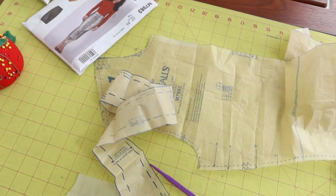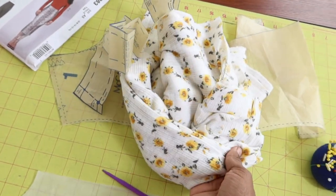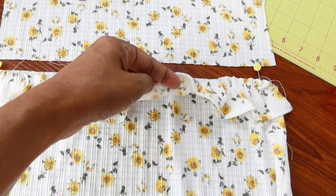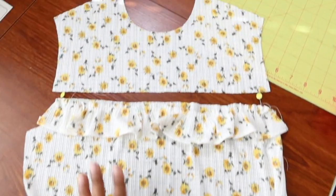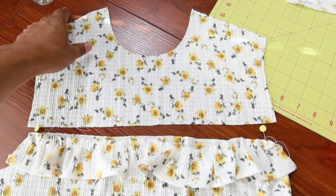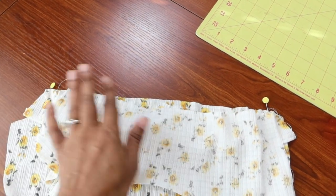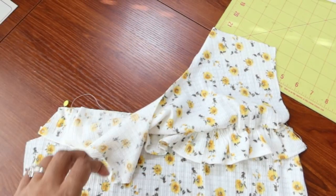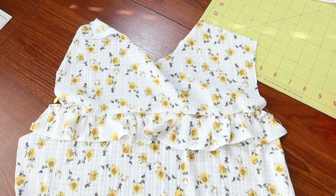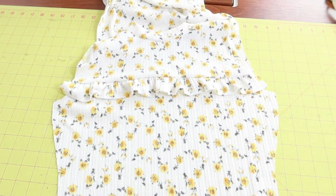I purchased this fabric from Cali Fabrics — I don't know why, but when I saw it online it was just screaming bodysuit to me. I've gathered the ruffle and pinned it lightly to the bottom front piece. Then I'll take the upper portion, baste it down, flip it right sides together, stitch it, and when it flips up the ruffle will be sandwiched between the two pieces. Then I can attach the whole front to the back.